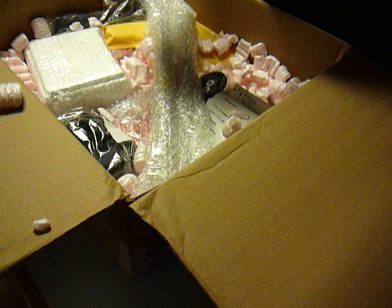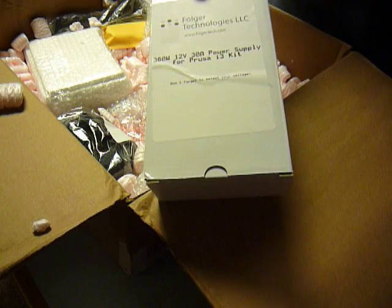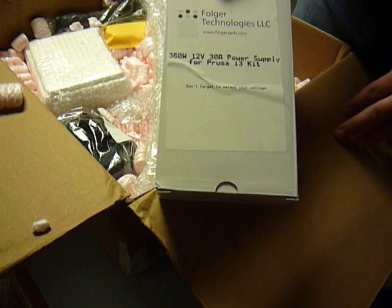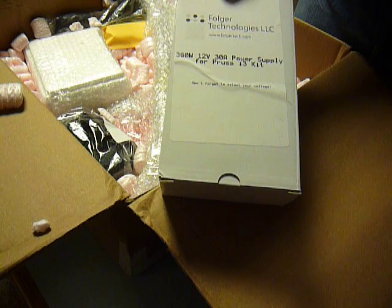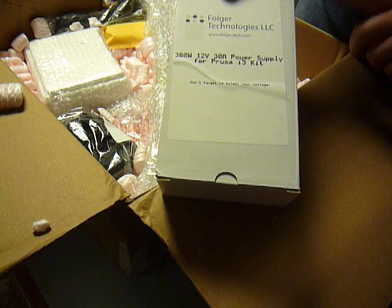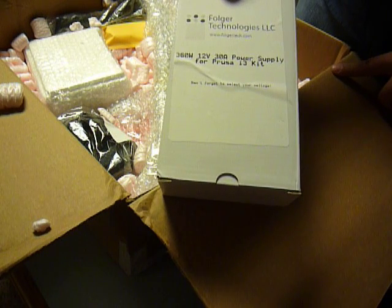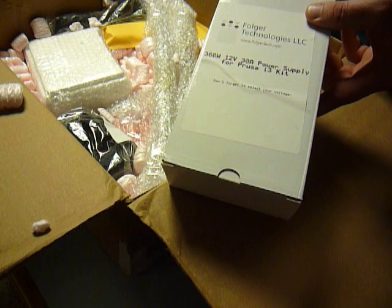I know what this is — power supply! I was drawn to this power supply because it's 360 watts. I've seen some less than that, and that's a bit concerning to me with the heated bed that this kit has. So 360 watts seems like ample, if not a little bit excessive, which is great.